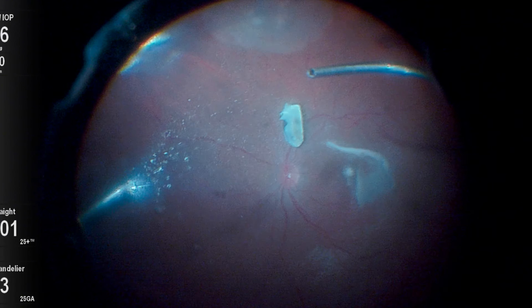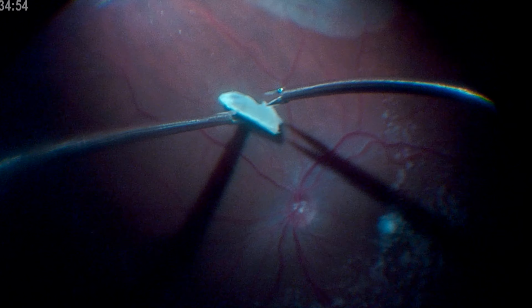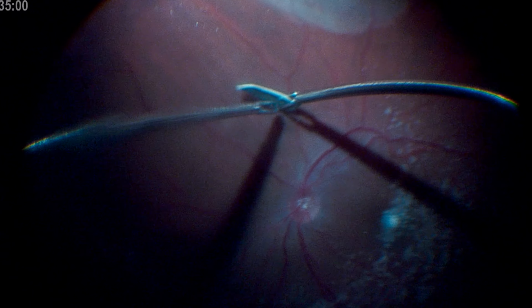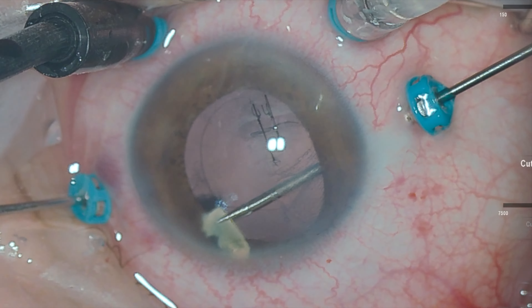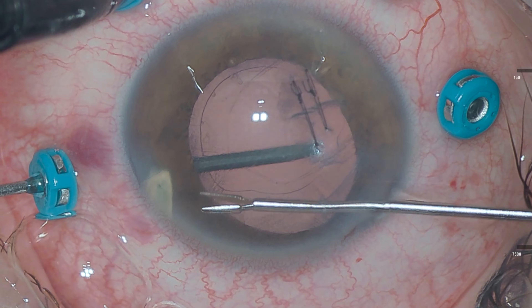As it is a beveled metallic foreign body, we use two retina forceps to handle it very carefully to avoid any iatrogenic injury to the retina. One forceps serves as support while the serrated forceps grasp the foreign body firmly. Subsequently, the intraocular foreign body is positioned over the iris and extracted from the eye through the main corneal incision.